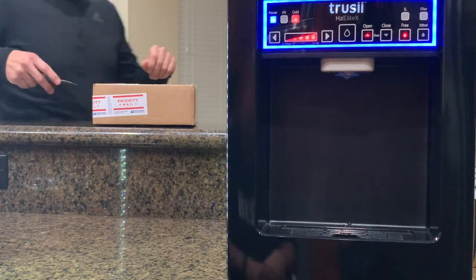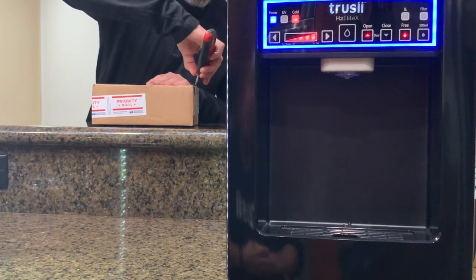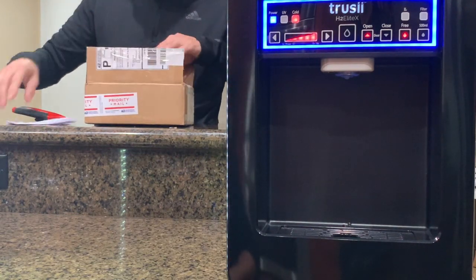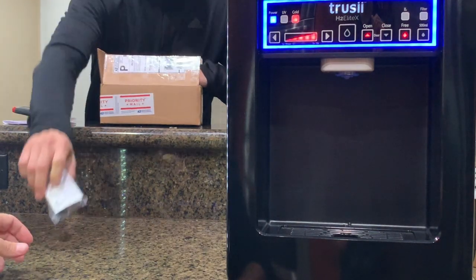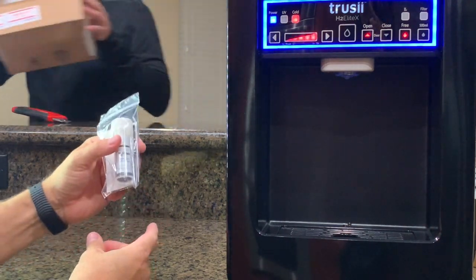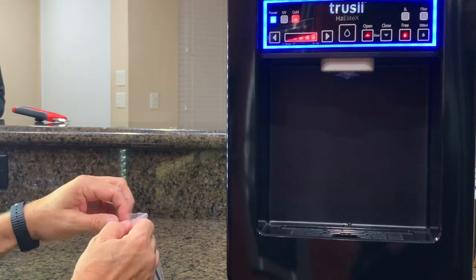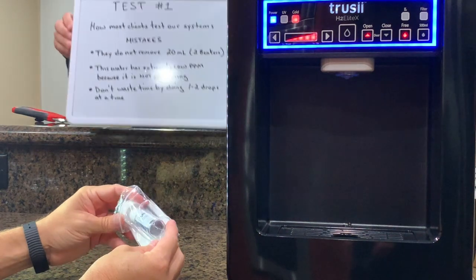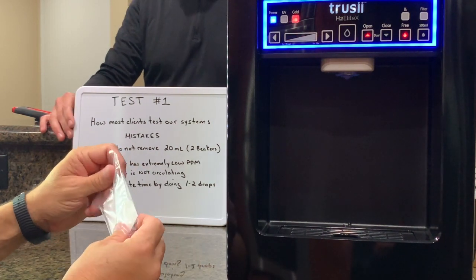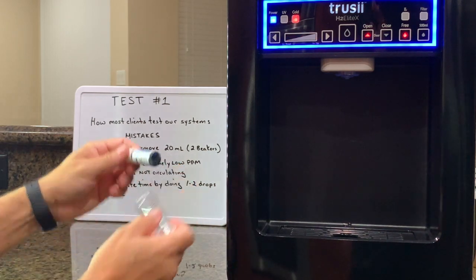The first thing we're going to do is open up our box. We bought some H2Now from Randy Sharp's company — great guy, great company, great product. This is a Redox product. We're going to keep this on camera the entire time. This is going to be a continuous test so that way nobody can say we took this off camera or used something different. So keep your eyes on this the entire time.